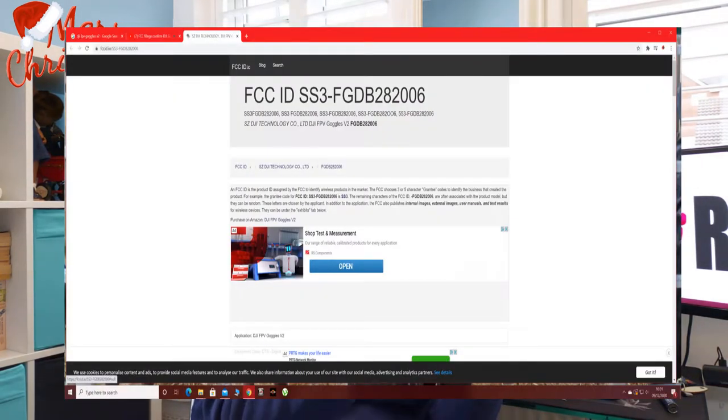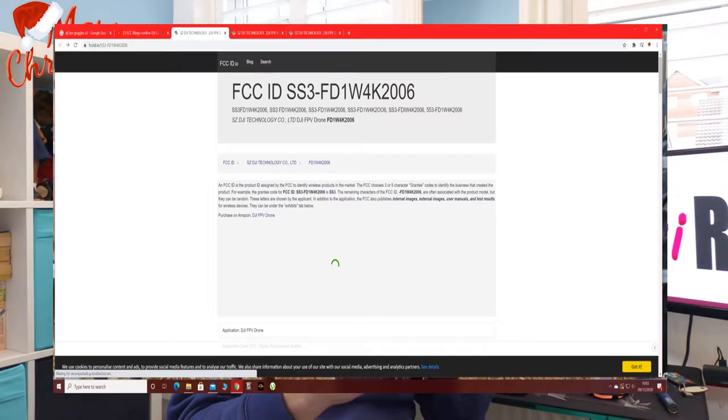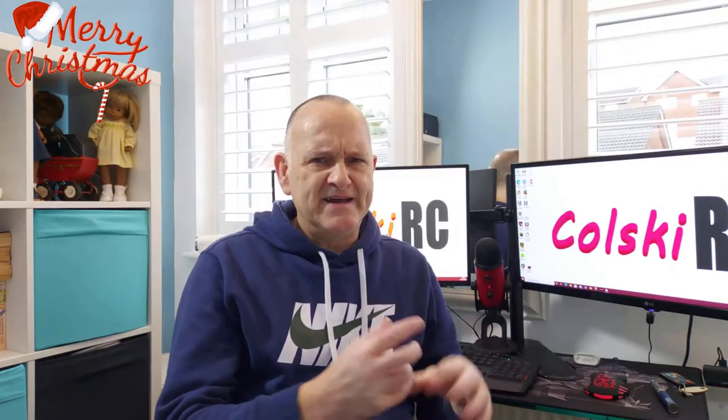It's a strange-looking thing, but before we talk about them I'm going to show you the papers. On your screen now you should see the FCC data sheets for the Goggle V2, the Controller V2, and the quad. I've put links in the description so you can have a proper look. It's quite sketchy — not very much detail — just that they're coming and they run on 2.4 and 5.8 GHz. There's also mention of OTA updates, which would be a great inclusion.